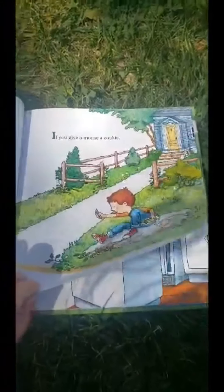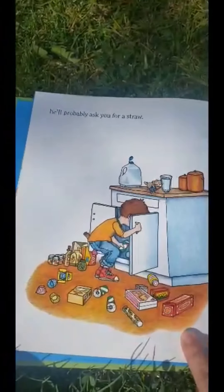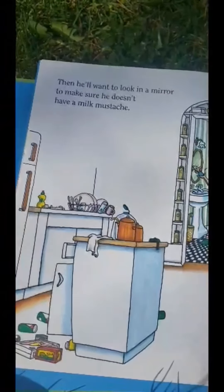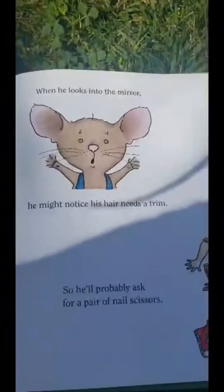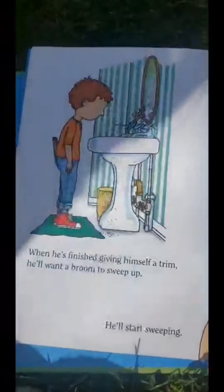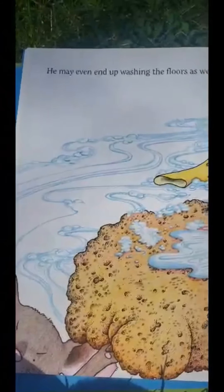If you give a mouse a cookie, he's going to ask for a glass of milk. When you give him the milk, he'll probably ask you for a straw. When he's finished, he'll ask for a napkin. Then he'll want to look in a mirror to make sure he doesn't have a milk mustache. When he looks in the mirror, he might notice his hair needs a trim, so he'll probably ask for a pair of nail scissors. When he's finished giving himself a trim, he'll want a broom to sweep up. He might even get carried away and sweep every room in the house. He may even end up washing the floors as well.